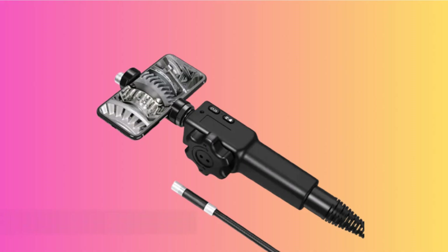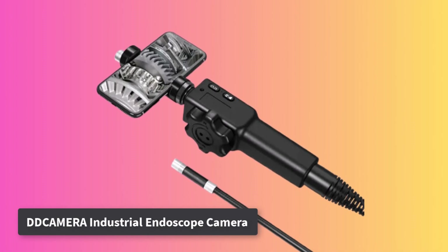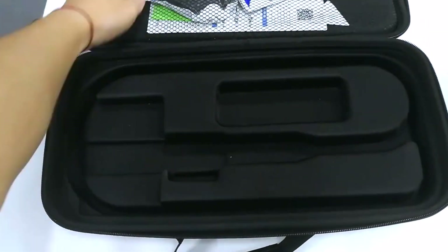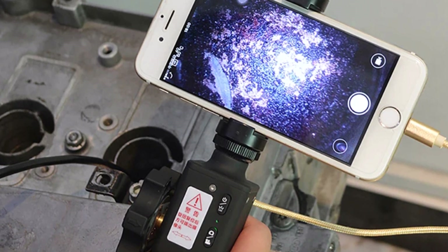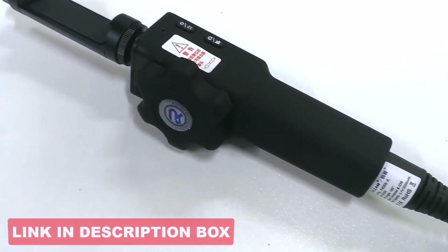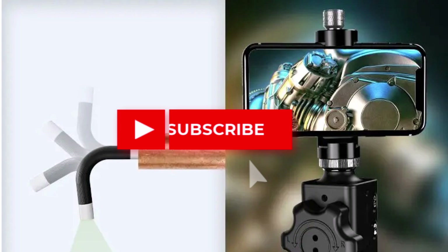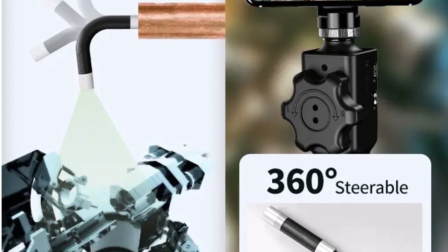Product number three: D'Camera Industrial Endoscope Camera. The D'Camera is a compact, efficient tool for detailed inspections, particularly in tight automotive or industrial spaces. Its standout feature is the 180-degree articulating probe, which locks at any angle for comprehensive area views. The fixed-focus CMOS sensor captures crisp images at a resolution of 1280x720p, while the 100-degree wide viewing angle ensures great coverage. It connects easily to Android, iOS, and PCs via USB cable. The camera's focal range of 3 cm to 40 cm is suitable for most inspection tasks, though it's only slightly waterproof, making it less ideal for submersion.